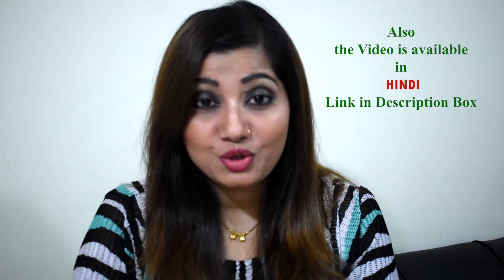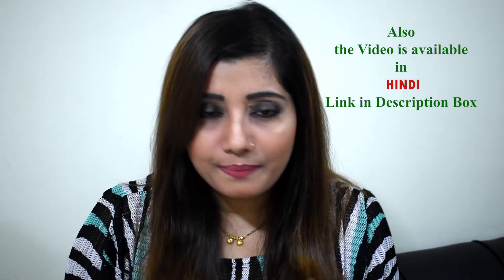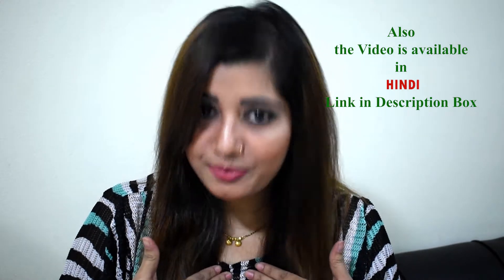Hi friends, welcome back to my channel. As you can see from the title, I'm going to talk about ACV — apple cider vinegar. This will be completely based on my personal experience; I'm not an expert or a professional, but I'm going to share whatever I have experienced in my life.